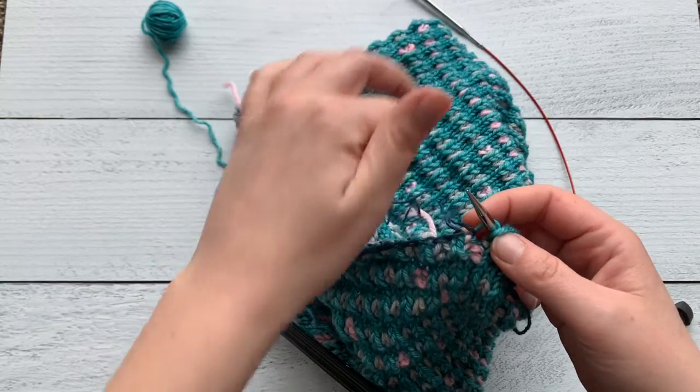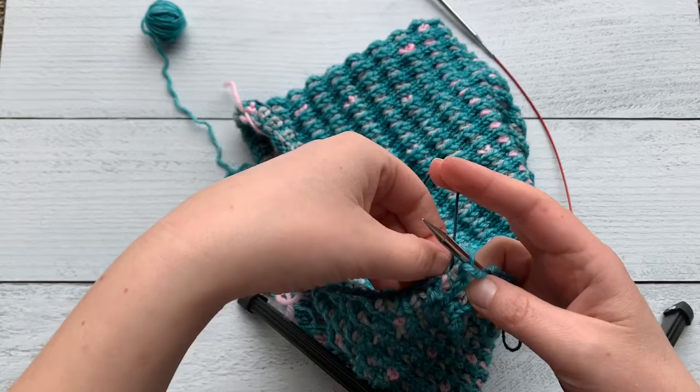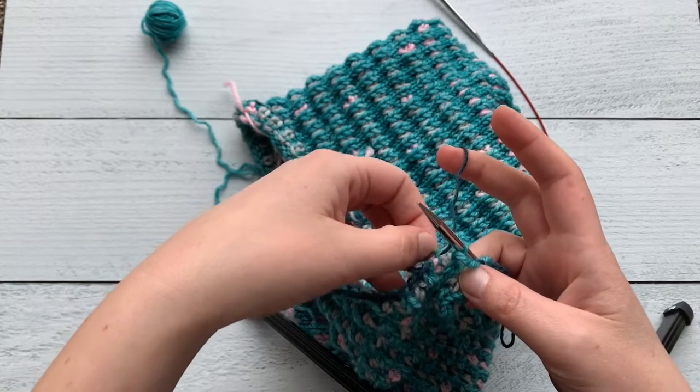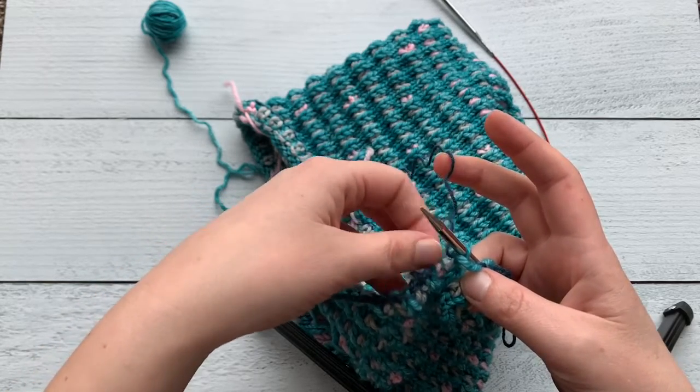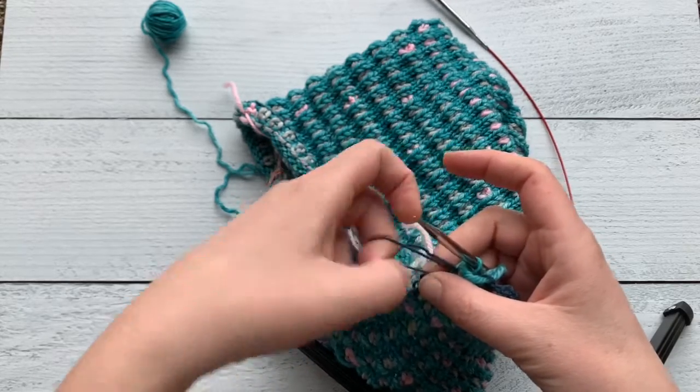We're gonna continue. That first stitch, you're going to have to pull the scrap yarn through the back of that loop. This is the only stitch you should have to do that for though.